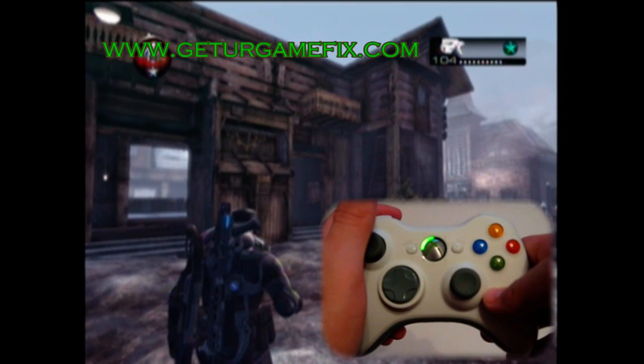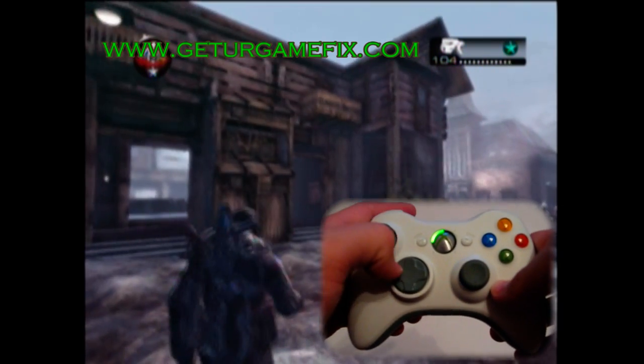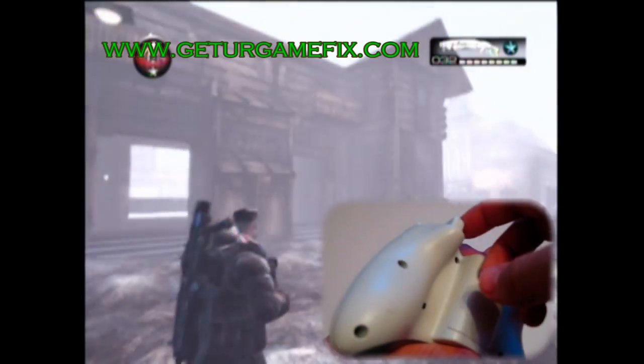To change modes we hit our mode changing button again. It flashed three times — that means we are now in mode three. In mode three our active reload works with the shotgun. Here is a quick demonstration of the active reload with the shotgun.